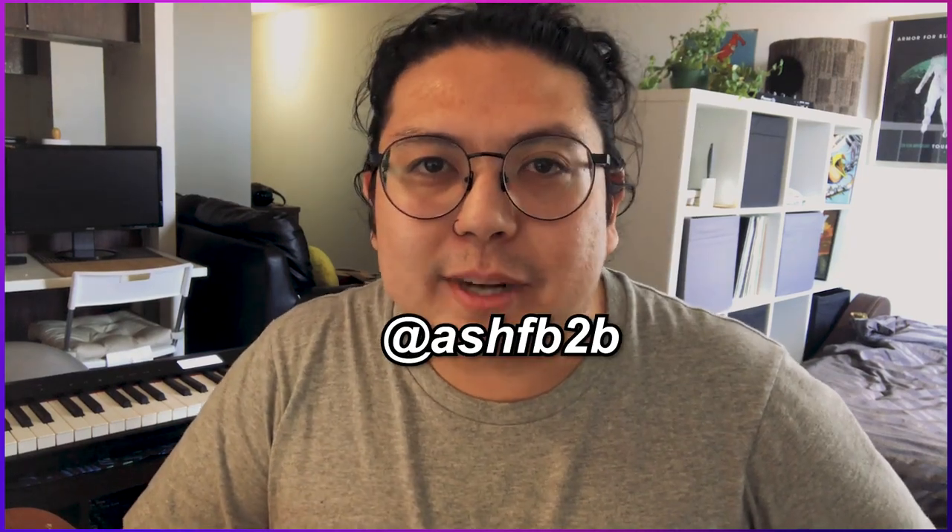Hi, I'm Ash. Welcome back to my channel. Let's talk melody today. I'll be focusing on the sad boy stuff like Porter Robinson and San Holo.